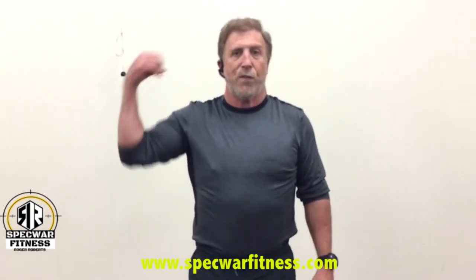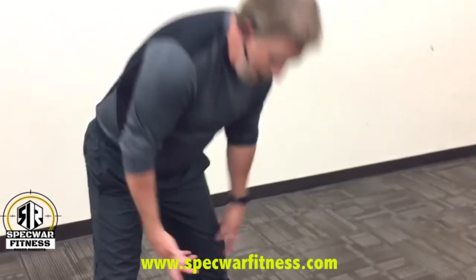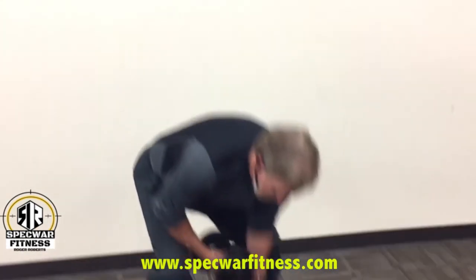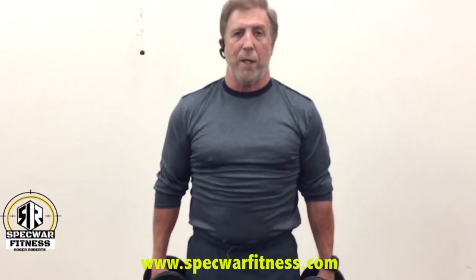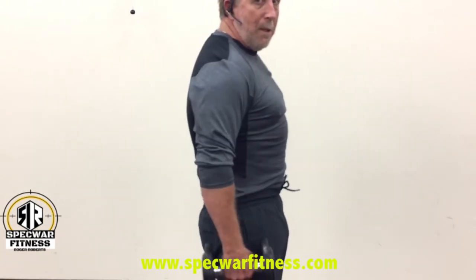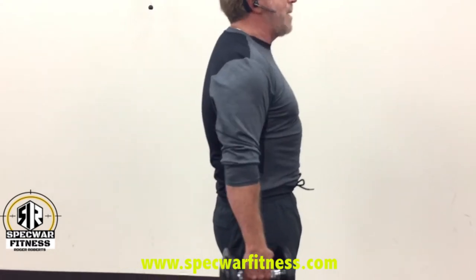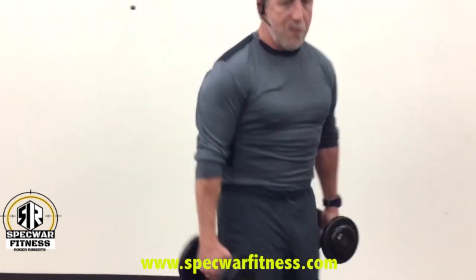Number four is for the rear deltoid — not your traps. The muscle behind your shoulder, the rear deltoid. With these, you're going to grab anywhere from a 15 to a 35-pound weight. You're going to drop your shoulders and draw your elbow back and up. I'm drawing my elbow back and up — not raising the shoulders. Elbow back and up; the weight's just hanging back and up. This is for the rear deltoid.